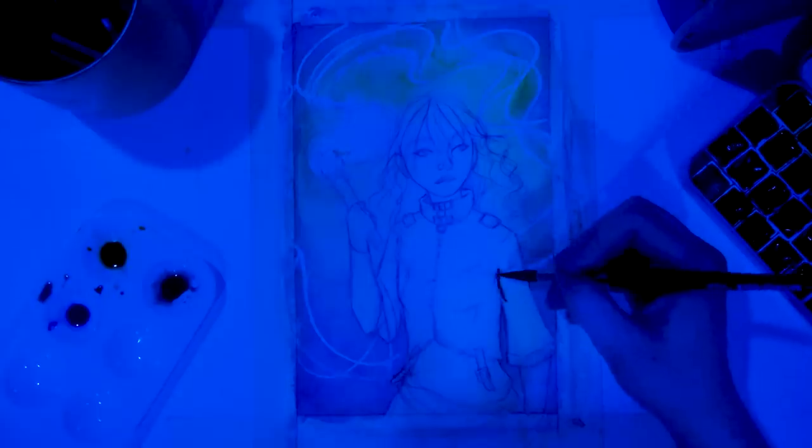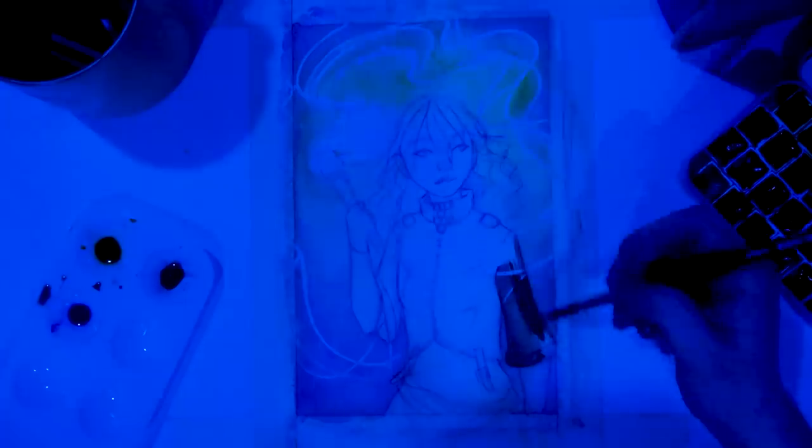I was starting to be able to differentiate the colors a little bit. But some colors were just so different that it was so hard. There were two colors I noticed were affected the most by the blue light, and those colors were yellow and red.